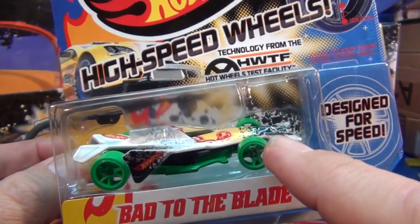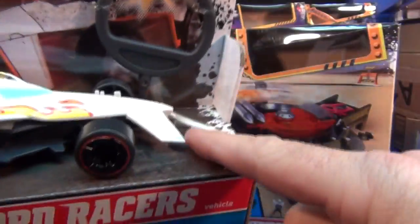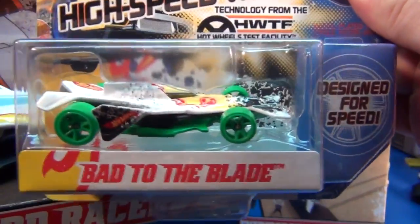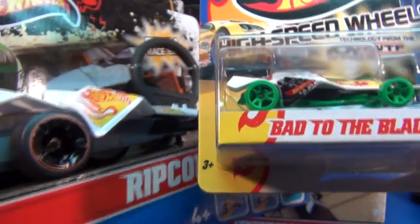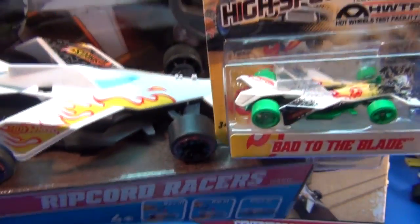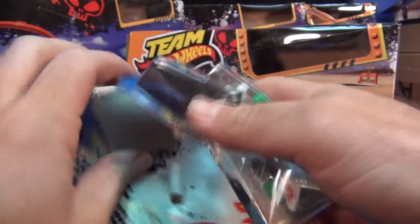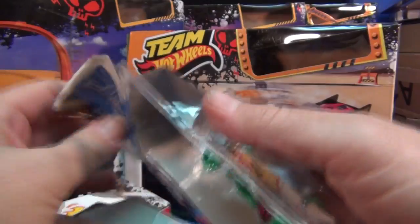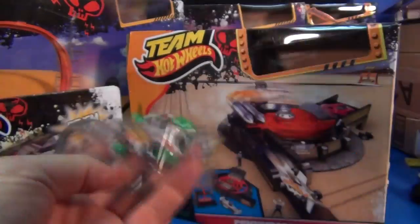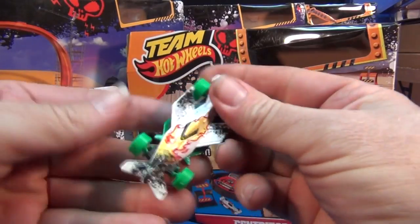Now the front wing sticks straight out instead of being angled down. See how it's going straight out? But definitely look at the sides — that's how it's supposed to be. It's probably a safety issue as far as the front thing, but much much better right here. I got this at Target but it should be available at all stores selling the Team Hot Wheels merchandise.